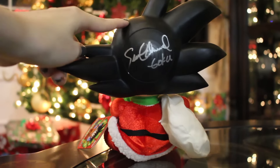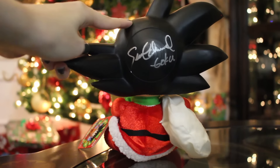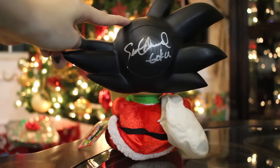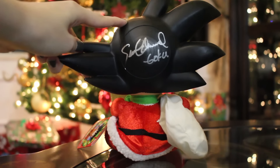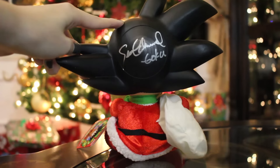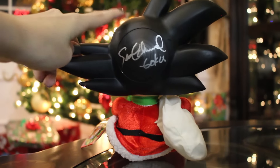Mine is actually autographed by Sean Schemmel, the voice of Goku. I know he doesn't do Kid Goku, but I wanted him to sign it anyway because I was at the convention — Holiday Matsuri — and I had this Goku with me because it was perfect for the theme. It was a holiday convention, so I just told him to go ahead and sign it. I mean, why not? He does play Goku, even though it's not Kid Goku. So I got it signed by him right there.